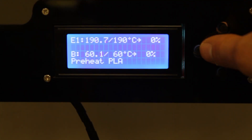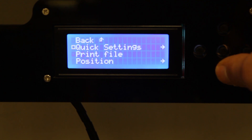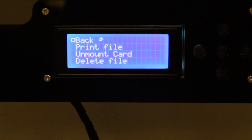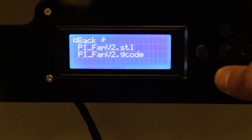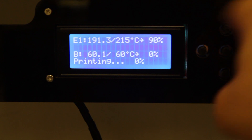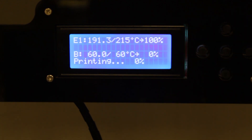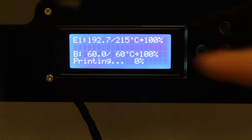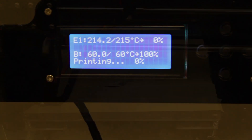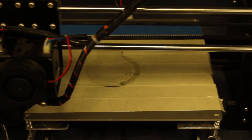Now we are going to print our file. I come down to SD Card, scroll over to Print File, and now I am going to choose the G-code version of this file. As you can see, it has jumped to 215 degrees Celsius and the bed is already at 60 degrees Celsius, so it's all ready to go. We're going to wait for this to heat up, and then the machine is going to get ready to print.